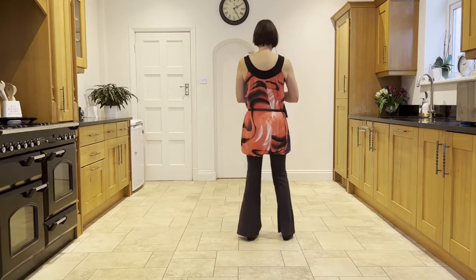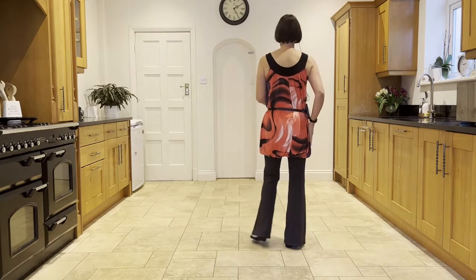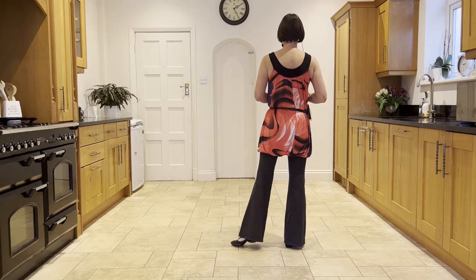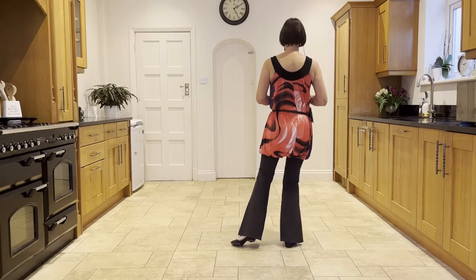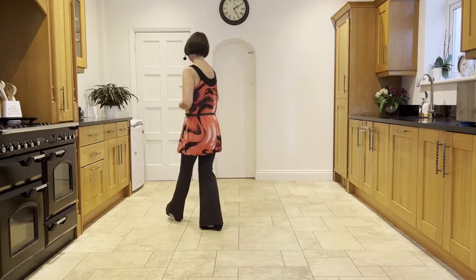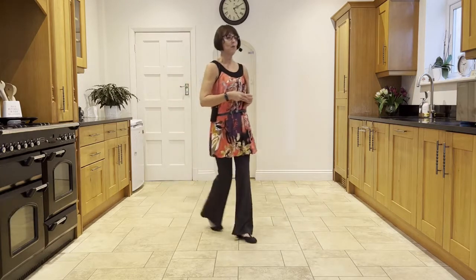So to put that second section together: you have the weight in the right, you're facing 12. You're going to do your forward rock into that front right corner. Ready, and ball, forward rock, behind side cross, step, half pivot, forward shuffle.